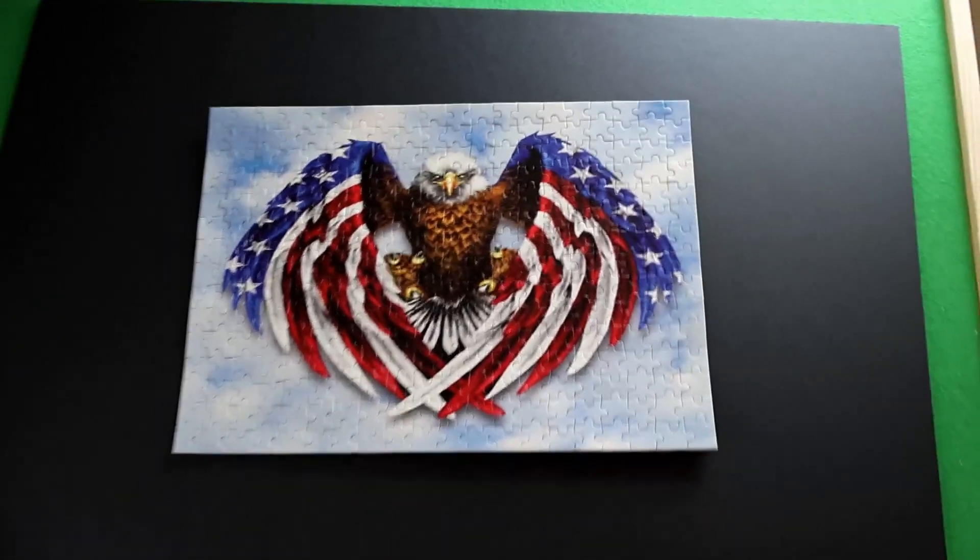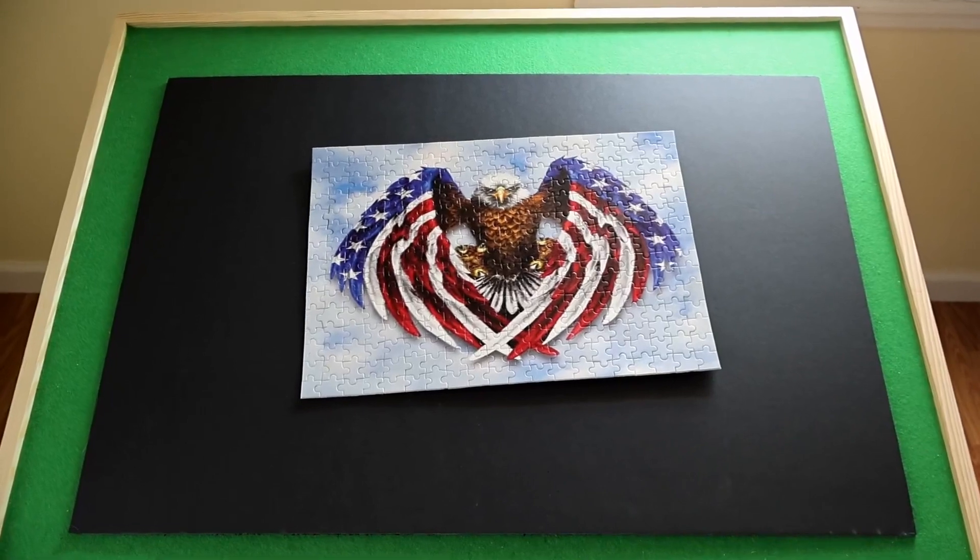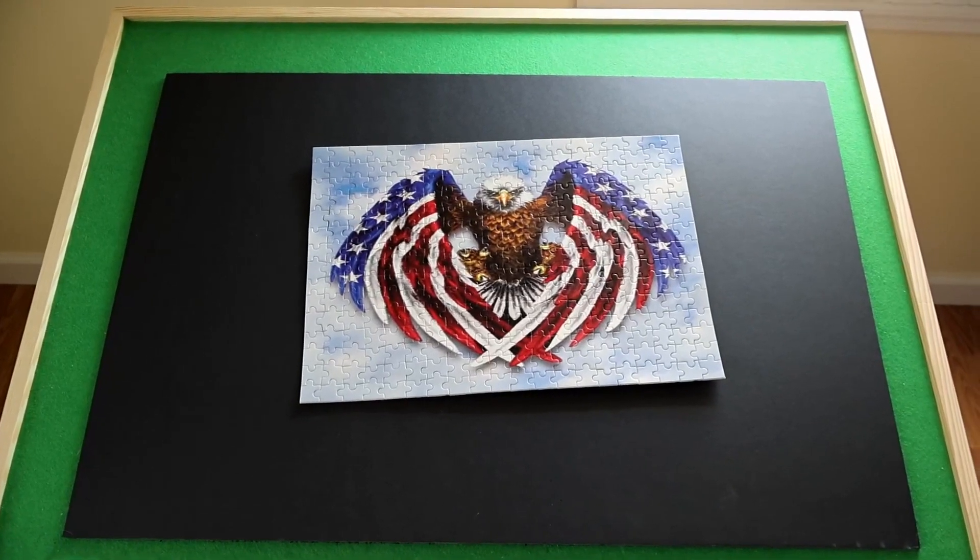I'm very happy with it. You don't have to use the letters on the back of the pieces, but it's good to know that they're there.